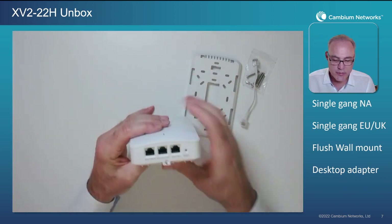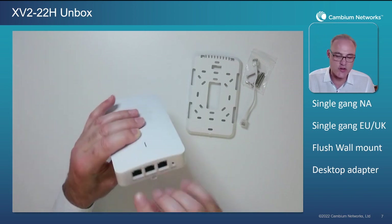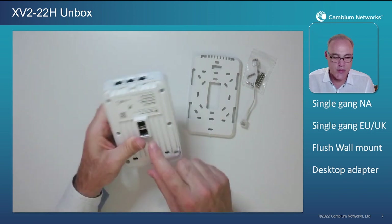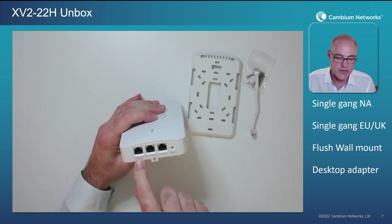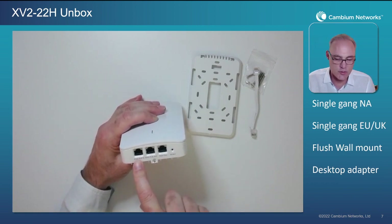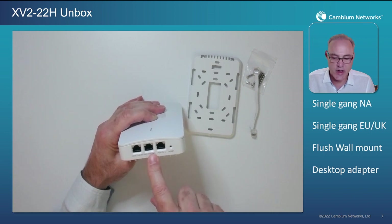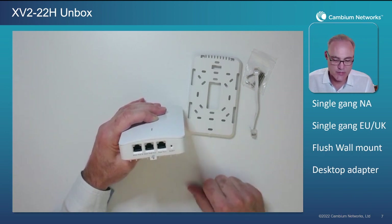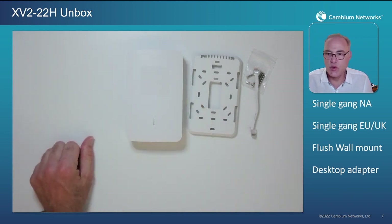There's one other option: ETH2 can also be used as a POE IN port. When installing this AP on the wall with the flush wall mount adapter, you may not want to use the jumper cable — in which case ETH2 serves as an alternative method to connect the AP to POE and as a WAN port. ETH3 is your POE OUT port — gigabit ethernet with up to 15 watts power out for an external device. So there's your wall plate AP from Cambium Networks, the XV2-22H.